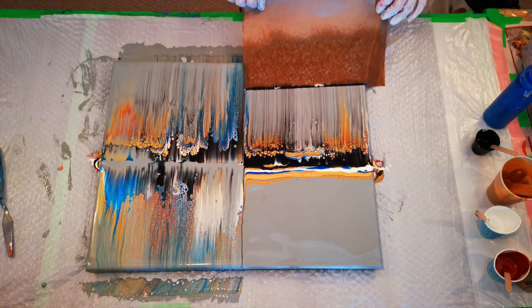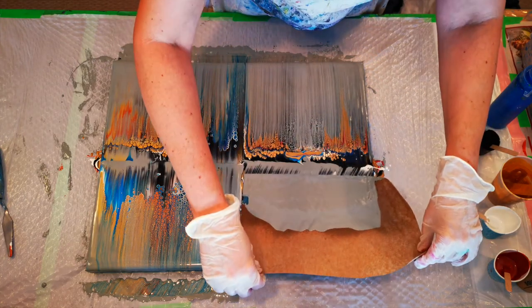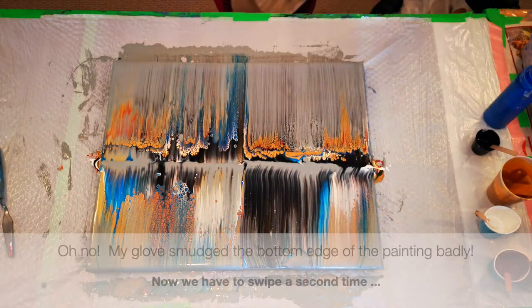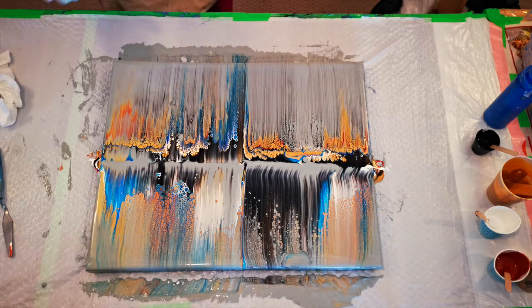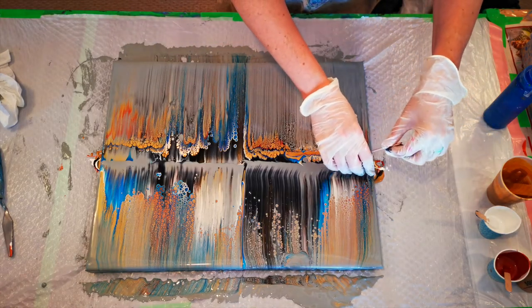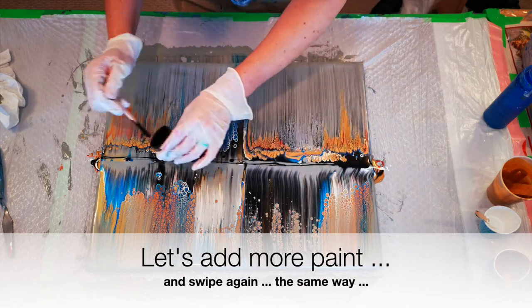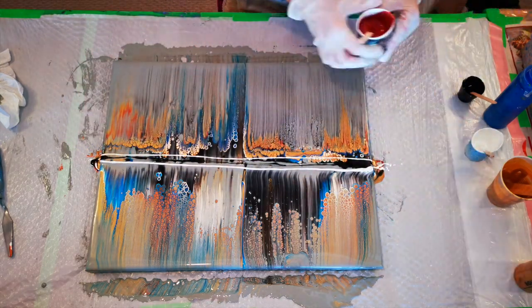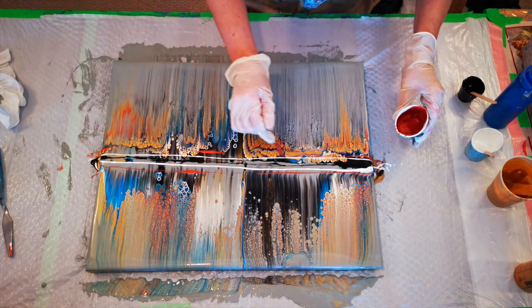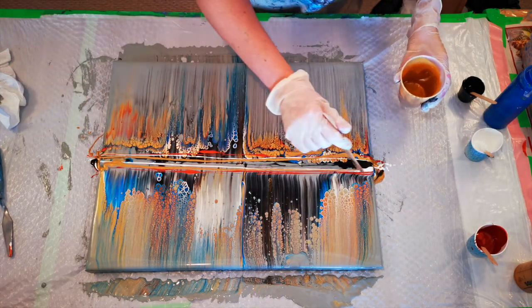I missed a section entirely there — that was bad. It's a little unpredictable, especially when you're not so great at it like me. We're definitely going to have to swipe again. That's what not to do when you're swiping — totally mess it up. That could have been really great, but let's try it again. Let's just add a bit more paint on here and we'll go again.